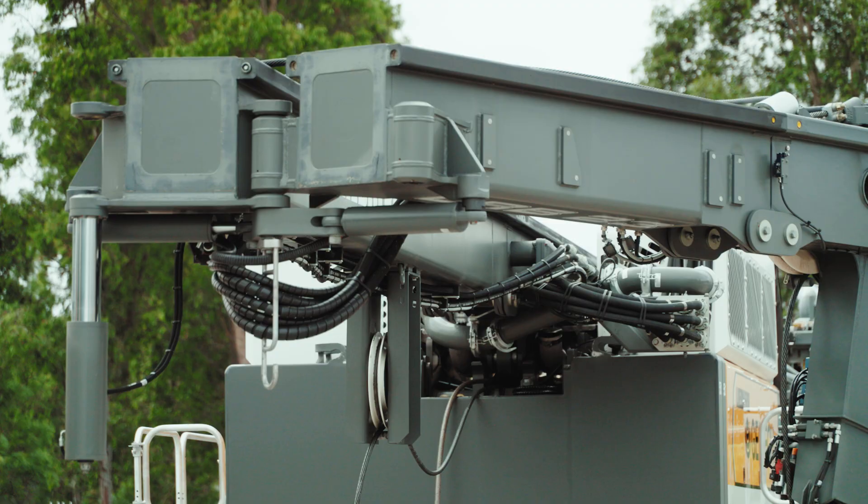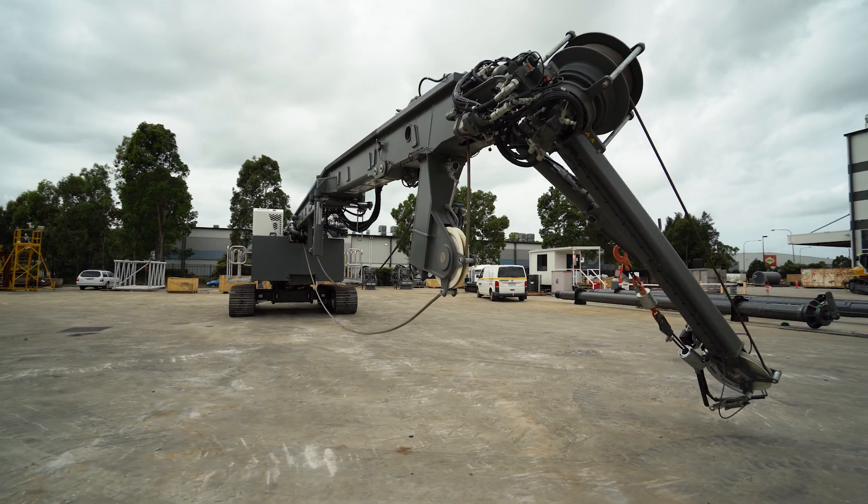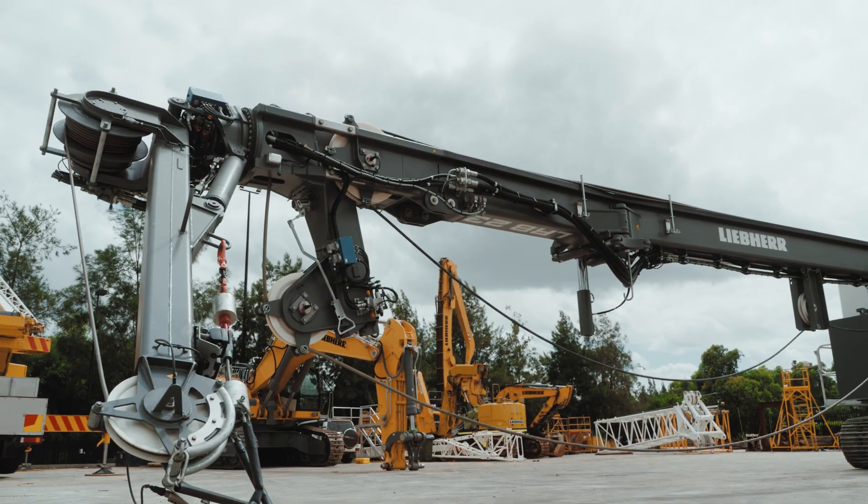Now we're going to extend the foldable part of the leader. This allows us to have a shorter configuration for transport, especially when going through tight city and urban areas.